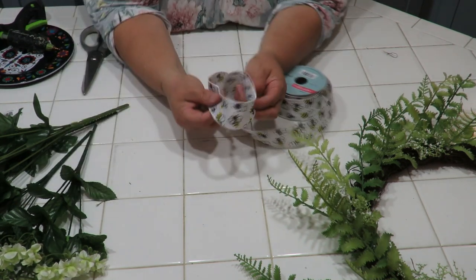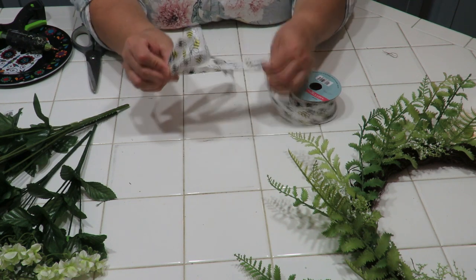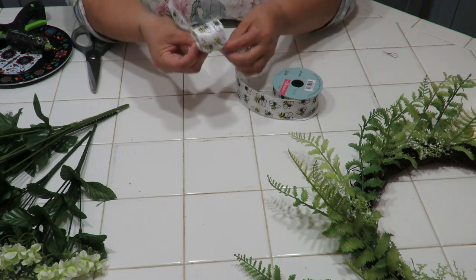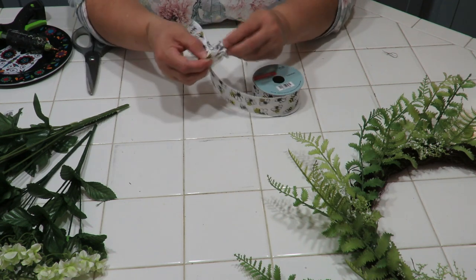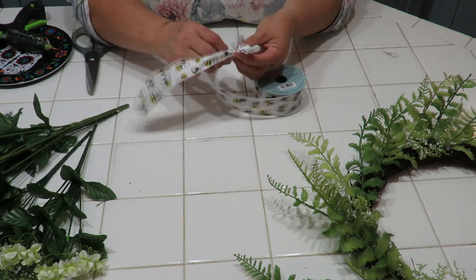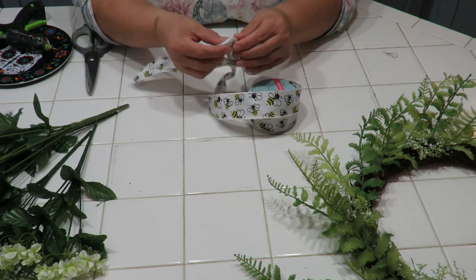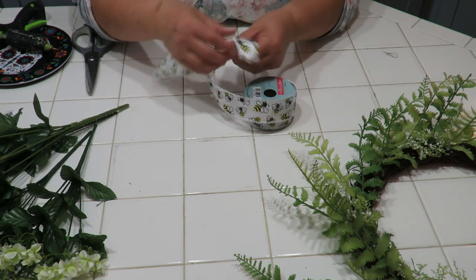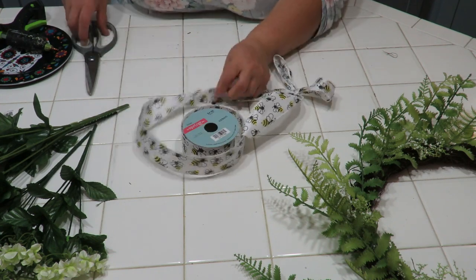Now I'm going to make a simple bow — not a multi-loop bow. Just wrap the ribbon around, bring the pretty side up, and cut it.